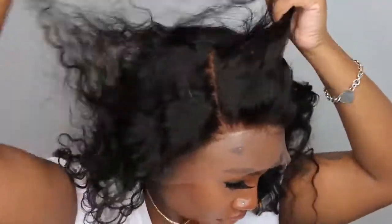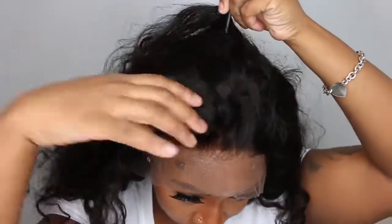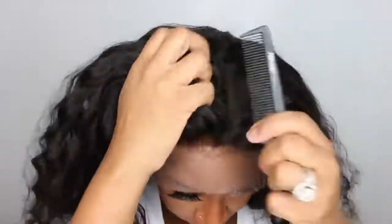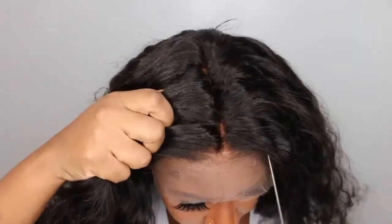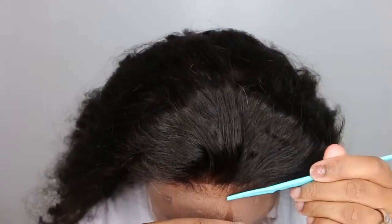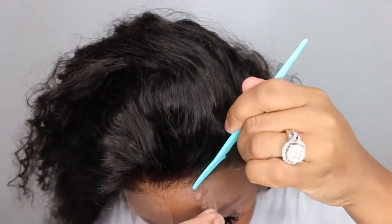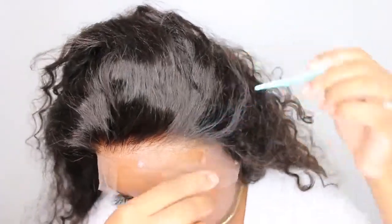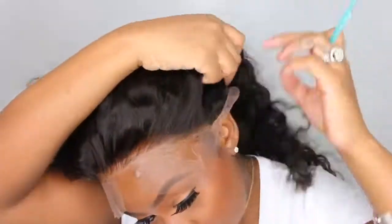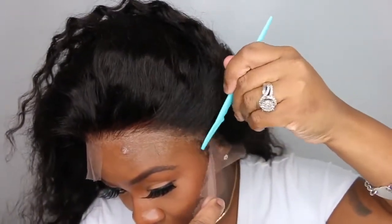I didn't have to do any real customizations before putting this one on my head. As you guys can see, when the knots are bleached it does come off a little bit orange — that just happens a lot of times. What I typically do is soak the lace in a little bit of purple shampoo. It will tone it and fix it right away. Just make a bath with the purple shampoo, soak your lace in there for about 20 minutes and it will be back to normal.